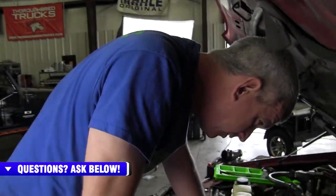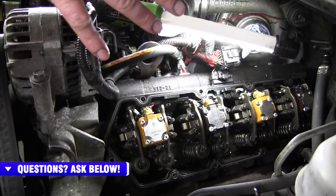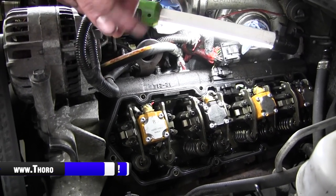First thing — you want to make sure that with the valve covers off the truck, you're being very conscious of what you're doing. Try not to have tools laying around here that can fall into the valve cover or fall down into the motor. Just be conscious of what you're doing here.